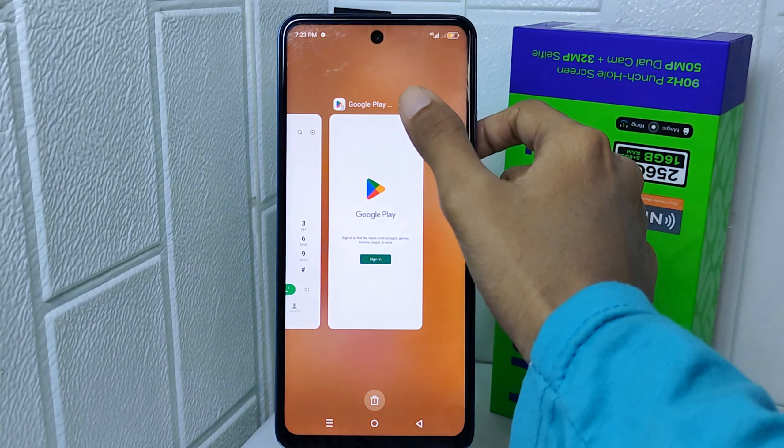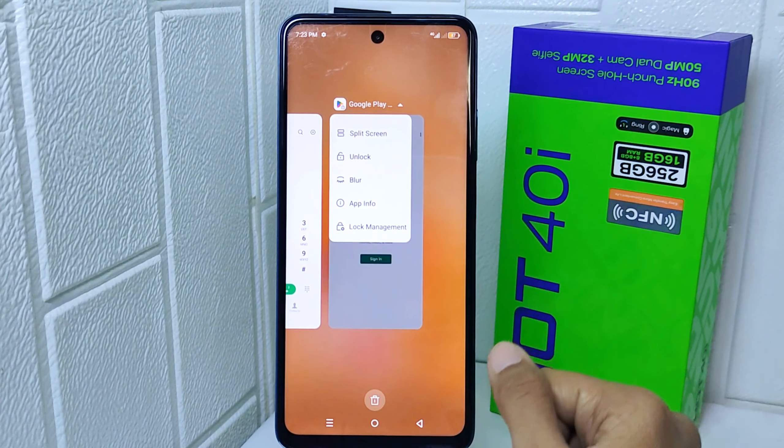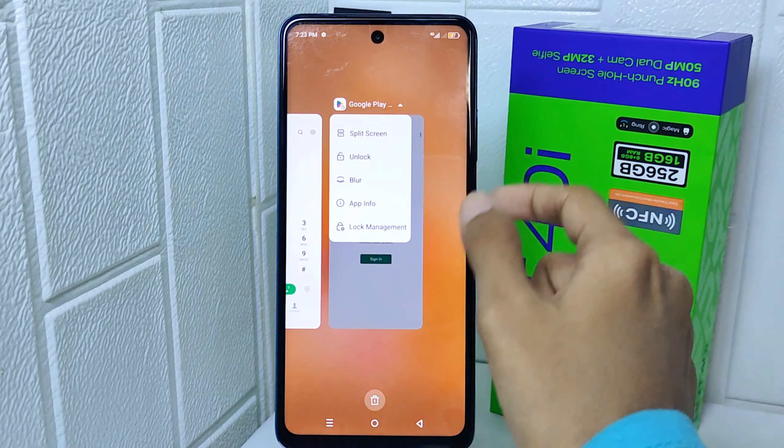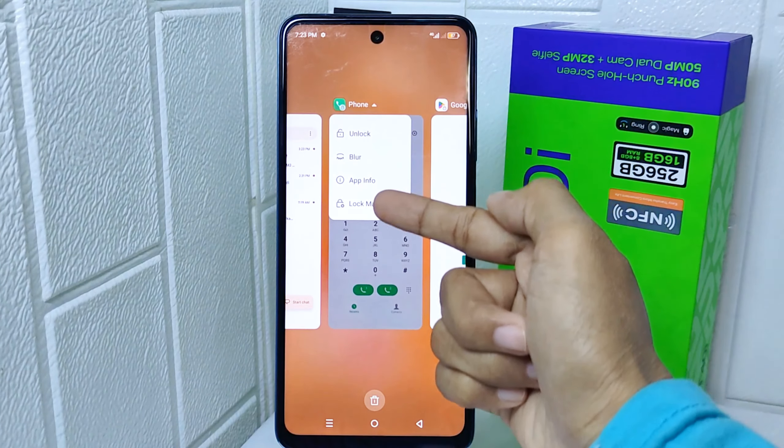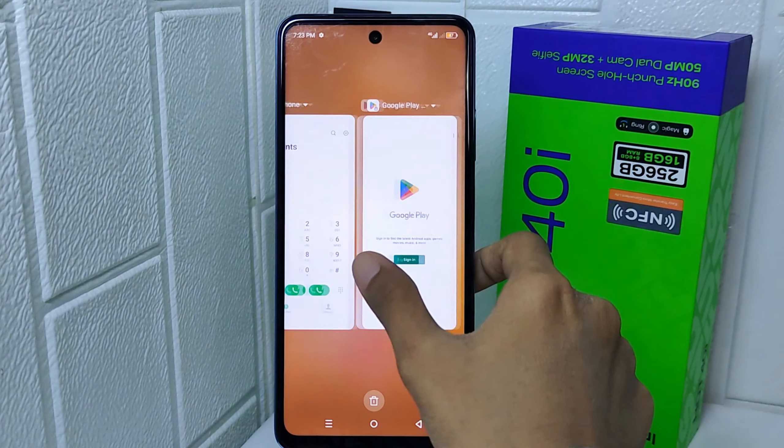In Recent Apps, click the down arrow next to the app. If the application supports the split screen feature, it will show the option — but for apps not supporting this feature, it will look different. Tap on Split Screen.